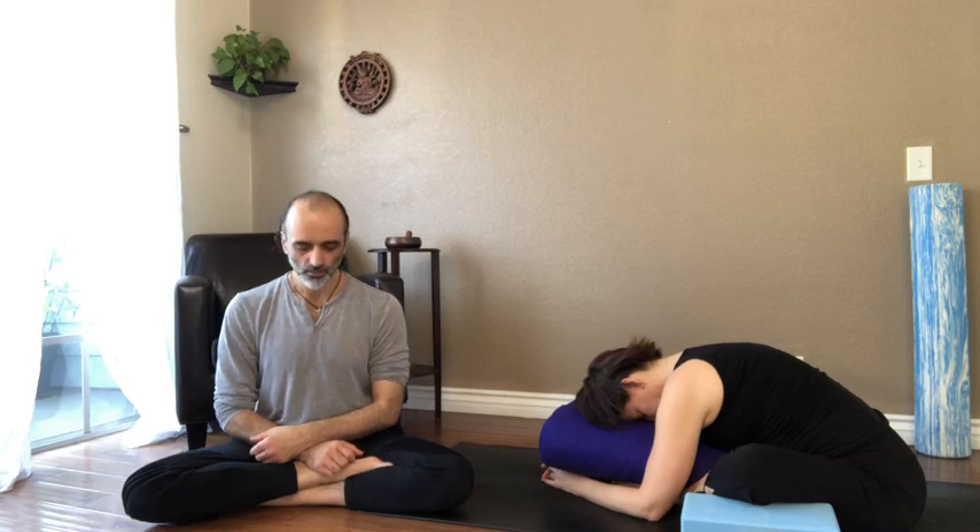And if you have neck pain or neck injuries, definitely sit up straight, or depending on the severity of the pain or injury, rest your forehead on a bolster or block.